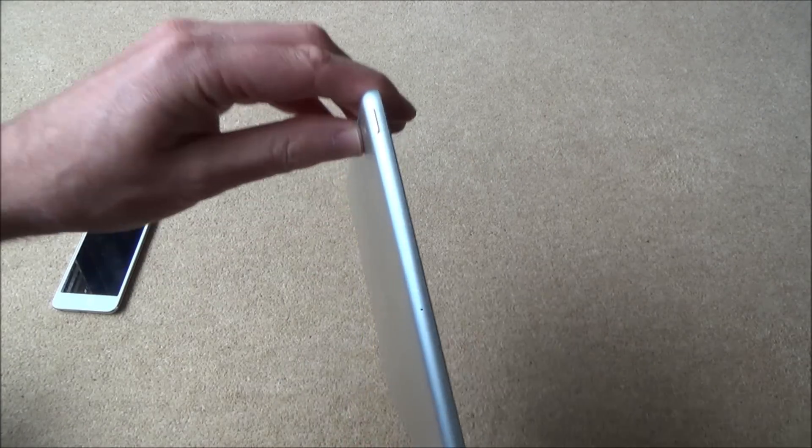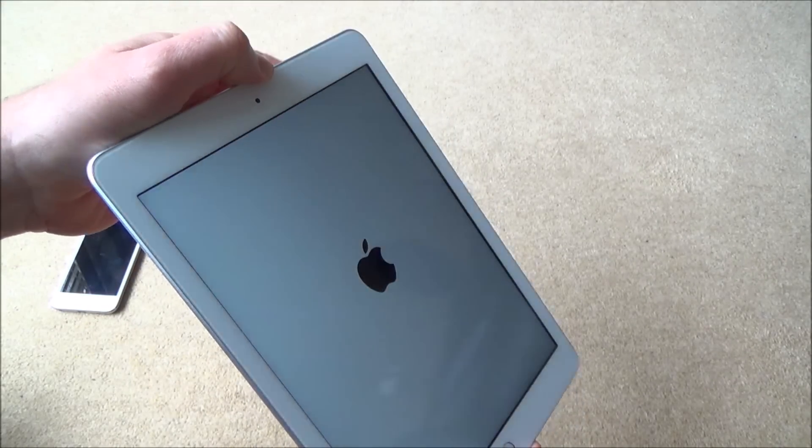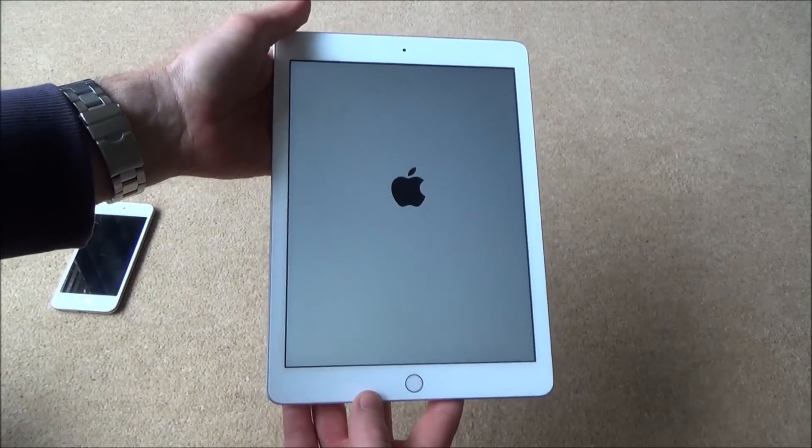To turn it on, have a look at the top and you will see there's a little switch. You just need to hold that down for a couple of seconds and you will be greeted with the Apple screen.